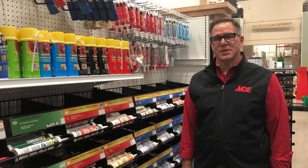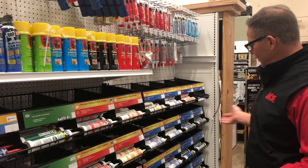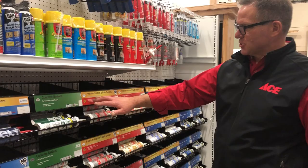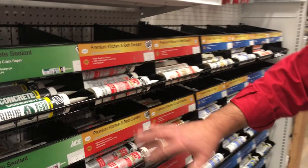Lou Manfredini, Ace's home expert. I'd like to talk a little bit today about choosing the right caulk for the project in and around your home. Now it can be overwhelming when you come to the hardware store. You'll see a rack like this where there's all kinds of different caulks and glues and you're not quite sure. What we try to do here at Ace, at most participating Ace stores, you'll see that it's all labeled pretty well and kind of explaining what the different things do.